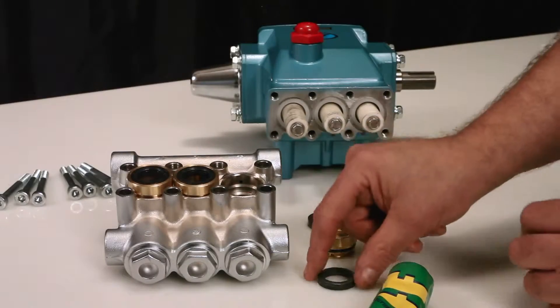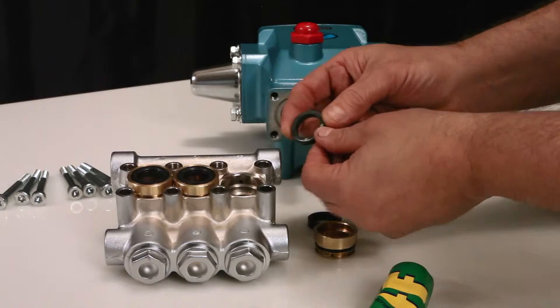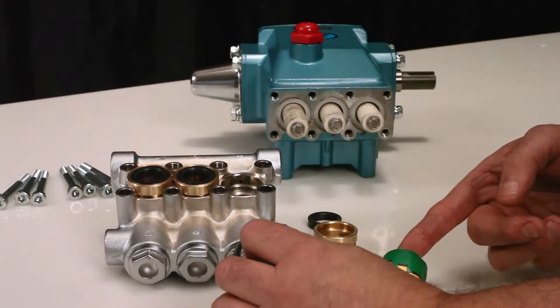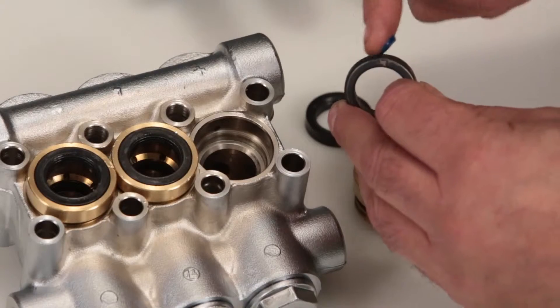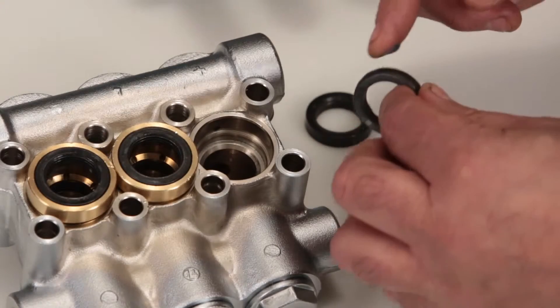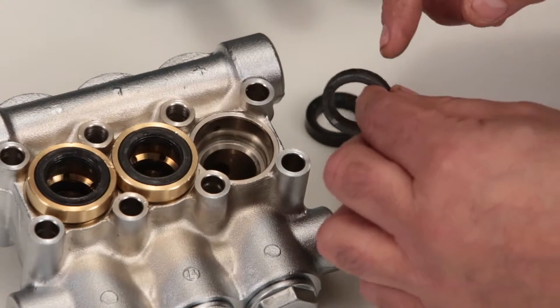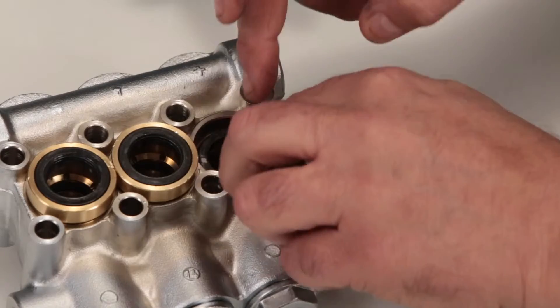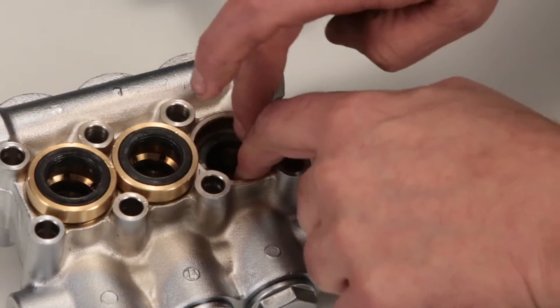To install new seals, begin with the high pressure seal. Before installing, apply a liquid gasket to the outside surface of the high pressure seal. You will notice that one side of the high pressure seal has a groove. Install with the groove side facing down and press into place.